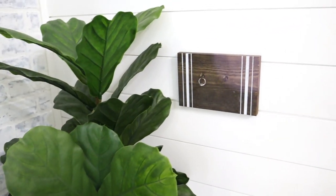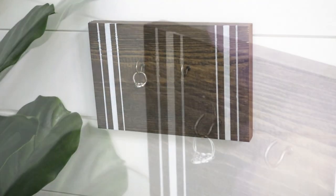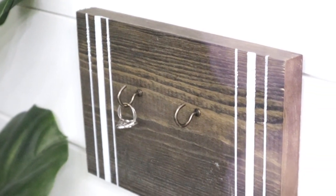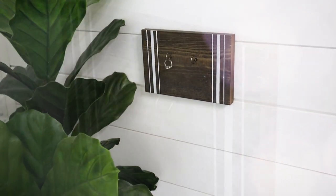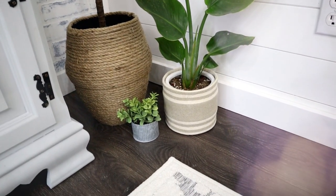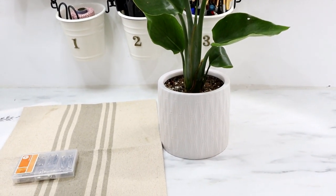These ring boards come in so handy if you place them where you frequently remove your rings — whether you're cooking, cleaning, or crafting — and just need a place to store them. This next idea is a super simple and quick way to update old flower pots.